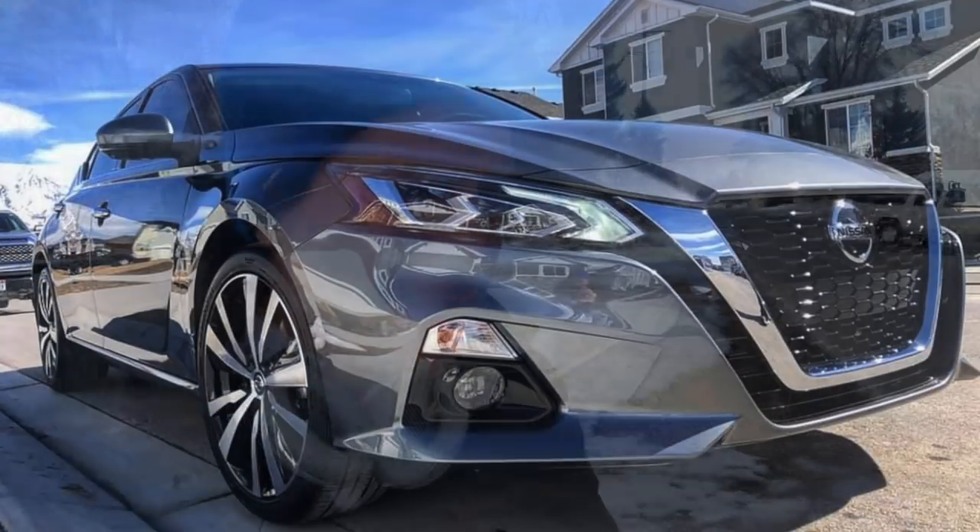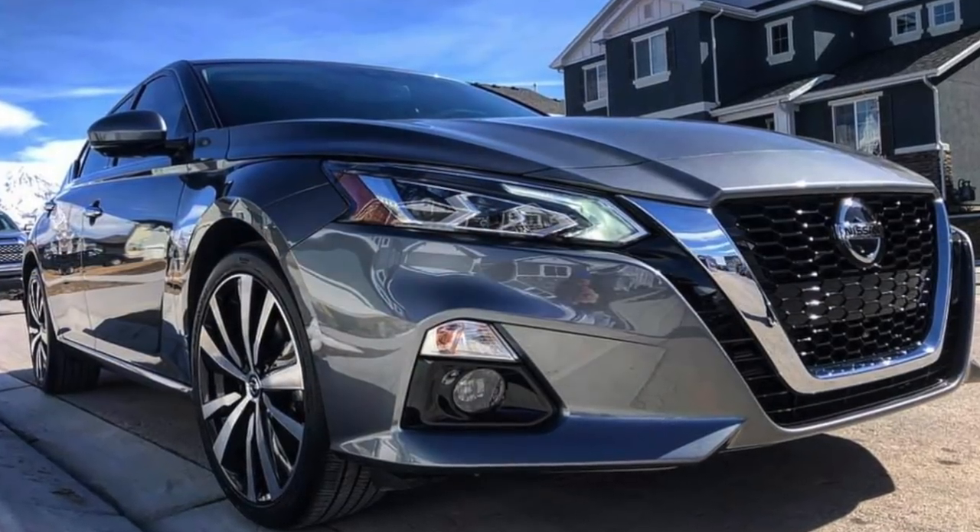Hey everybody, I just coated my first vehicle of the year. It has been such a snowy season here in Utah. Obviously you can see there's still a lot of snow behind me, but this Nissan Altima looking really good.